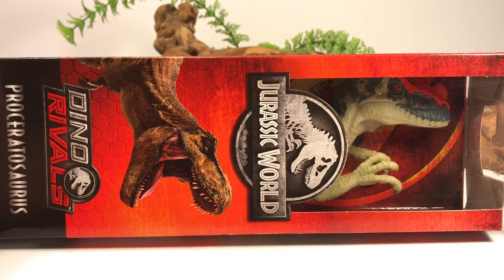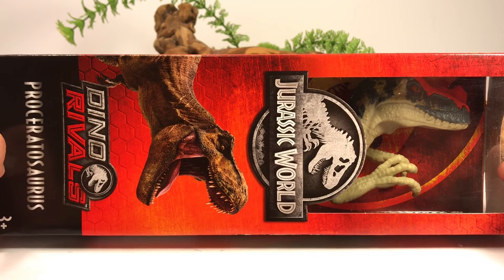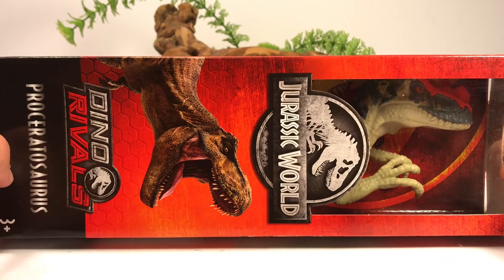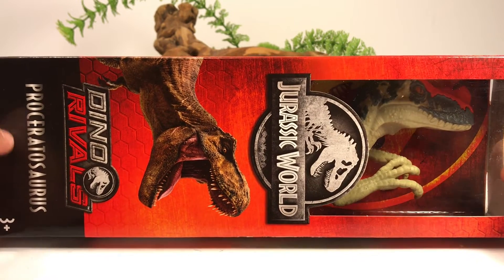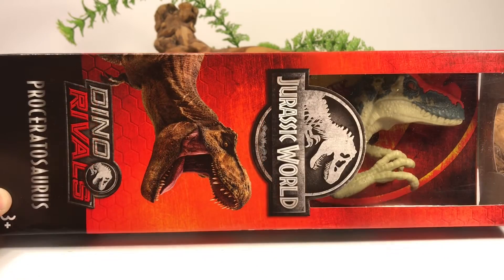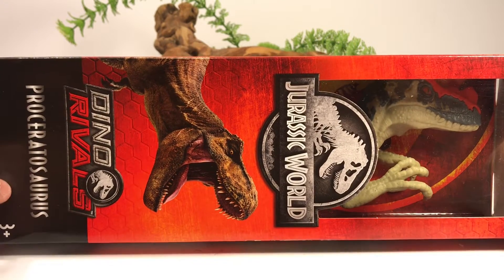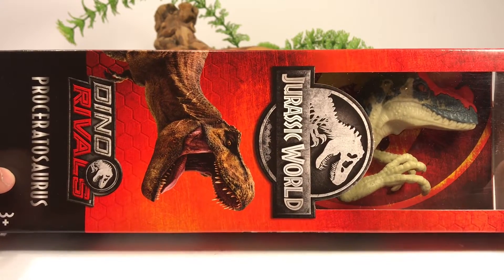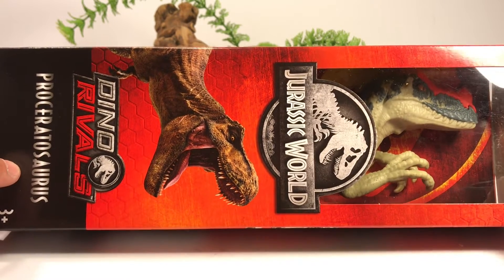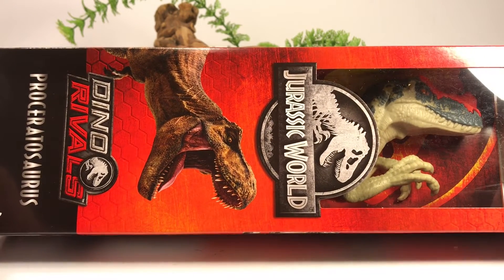So getting back to this figure — this Pro Ceratosaurus is part of the basic assortment, which isn't part of the Jurassic World main line like the Dual Attacks, Attack Packs, Savage Strikes, and whatnot. This is more of a budget line. What I mean by budget line is that these figures are like upscale versions of some of the other figures in the line, but they just have basic articulation and paint applications, and they usually retail for about $9.99.